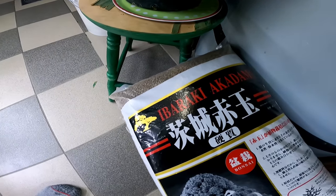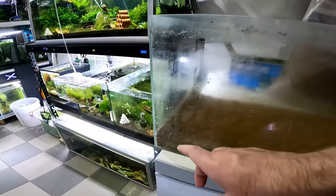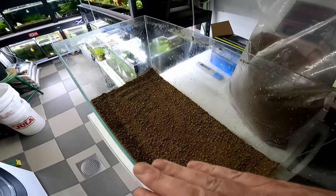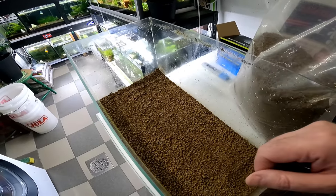I'm going to go back to using Akadama as my shrimp soil because it's the soil I've had the absolute most luck with for shrimp breeding. If you go back to my previous videos from years ago, you'll see I had literally thousands and thousands of shrimp on this soil. I have four bags here — Ibaraki Akadama two red stripe. We're going to put in approximately five centimeters at the back sloping down to about three centimeters at the front, and this is all I need to last me for a good year of shrimp keeping. Then after that year we just repeat the process.